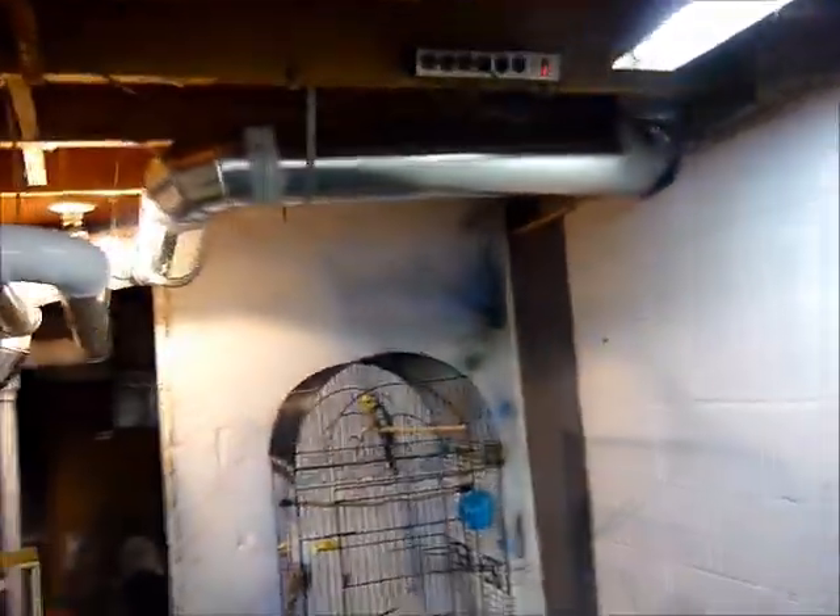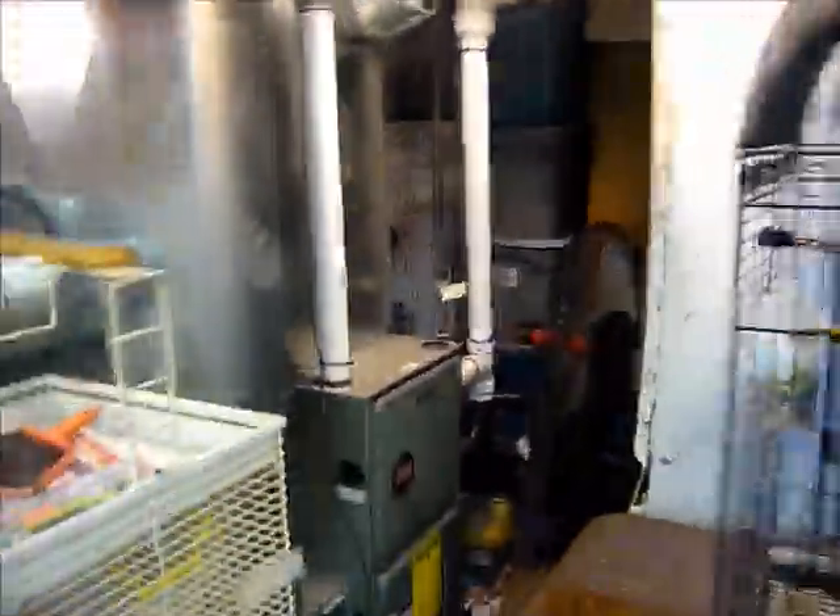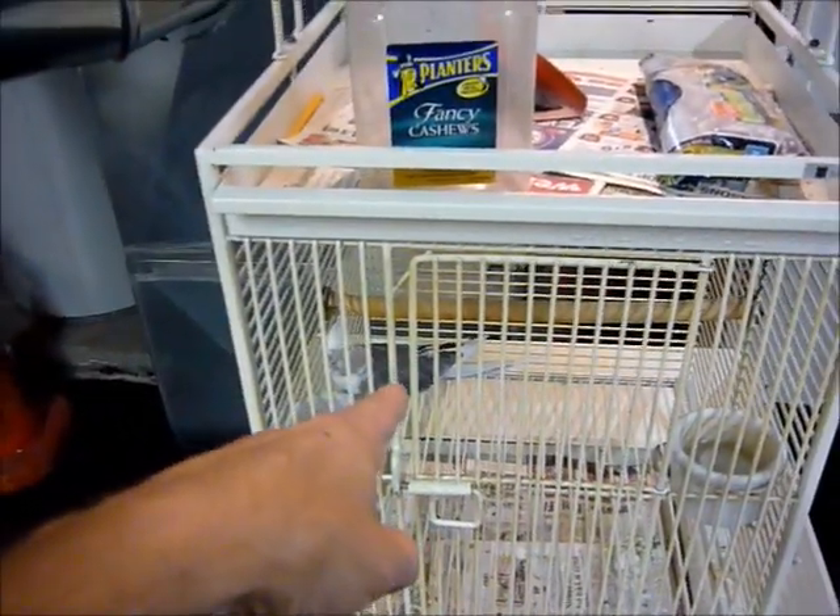I got my birds down here — I got my breeder pair of cockatiels and my white face cockatiel down here.